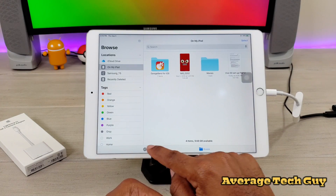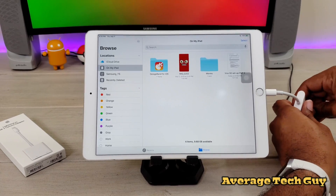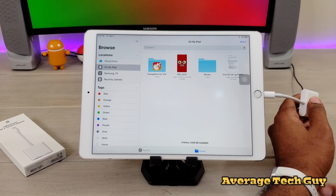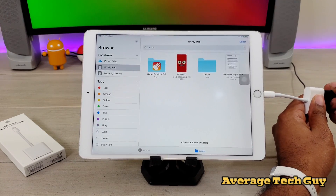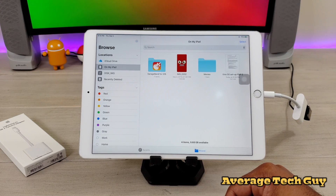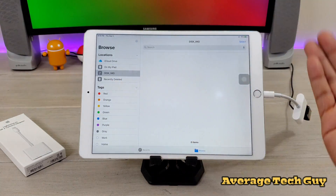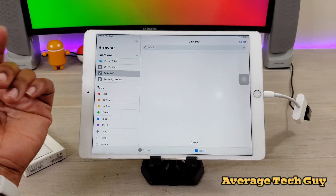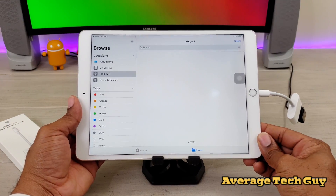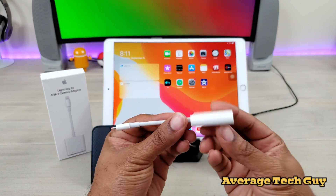Since somebody is going to ask, I'm going to go ahead and do it. We know USB Type-C devices are working with this accessory, so I'm going to plug in a plain old standard USB thumb drive — and wait for it — there we go, it pops up. There's nothing on this one, but it does pop up and is visible. So we know it will work with iPadOS and the iPad 10.5 Pro with the lightning adapter.